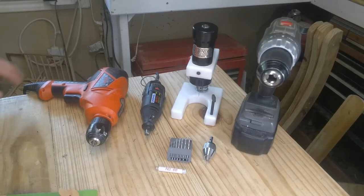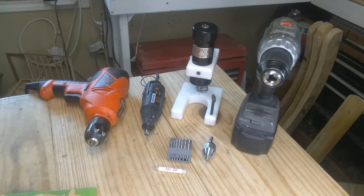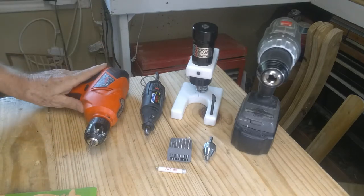Hello, Tommy here again. Welcome back to my shop. In this video I want to talk about other tools that you need. In the last video I talked about the saw and the blades and the blade sizes that I recommend.